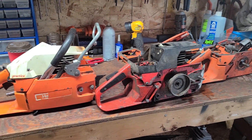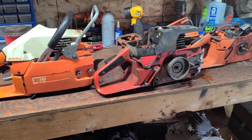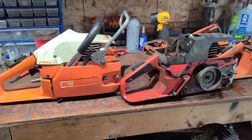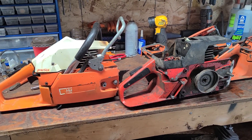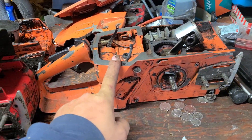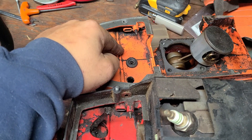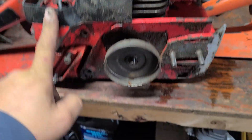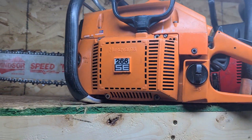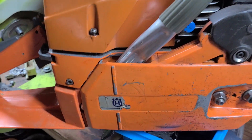Okay, Bill Block, this one's for you. We're going to do a little quick and dirty 200 series junk saw — what fits with what. We're going to do this quick and easy. What we have here: a 162 SE, 266 SE, 630 Super, 61 Practica, another 630, a 266, and a 272.